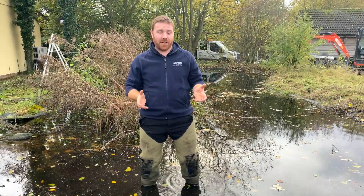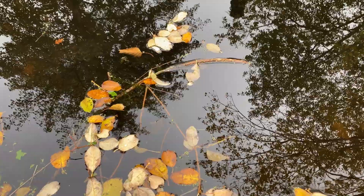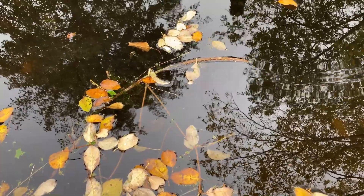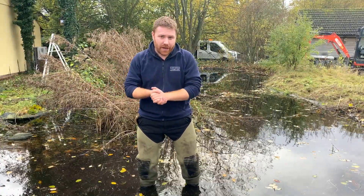Welcome to another episode of WilderGarden. In this video I want to talk about a common problem that I get asked about all the time, and that is leaf litter and ponds. You don't really want any leaves going into your ponds because it can be very detrimental to the wildlife and to the plants in your pond — your lilies, your oxygenating plants, and all your marginal plants as well.